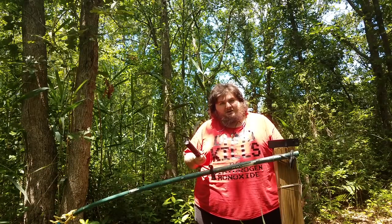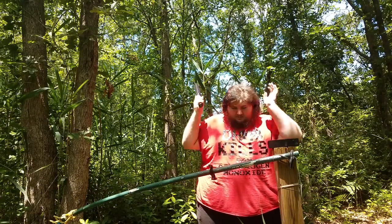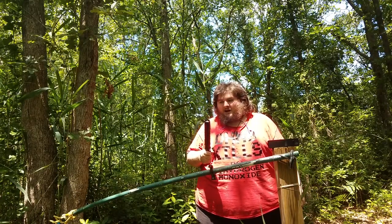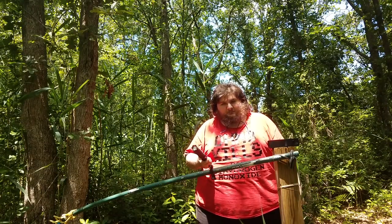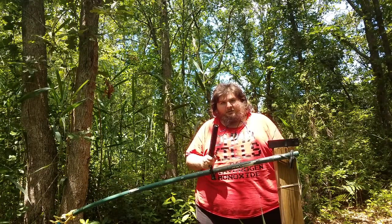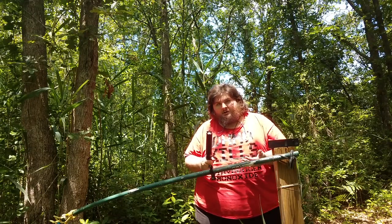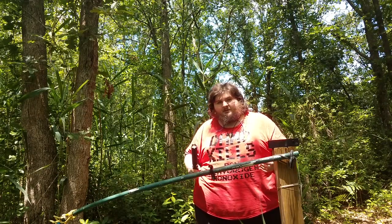This is a flashlight baton — a self-defense item. Like if you're doing something outside your house at night, going for a walk at night, this is a fairly practical thing to have with you. It works as a flashlight, obviously a pretty decent one, and also as a self-defense tool — if it holds up. That's the thing; I don't know if this thing's going to survive my tests.